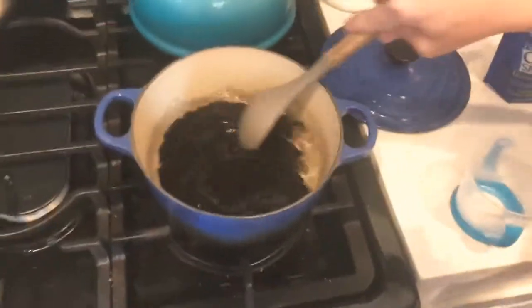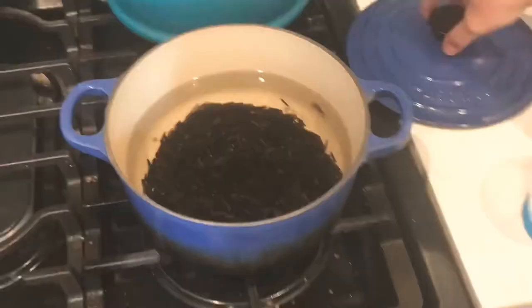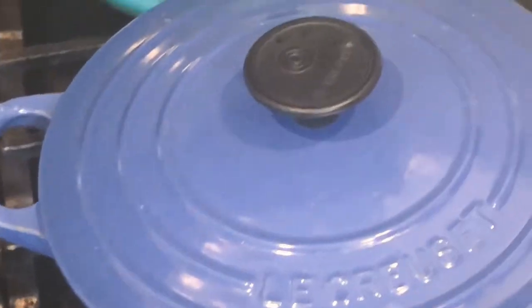This one cup of wild rice will actually turn into a full pot of rice in an hour. So go enjoy your hour break, or start making the salsa.